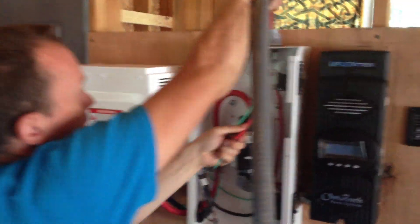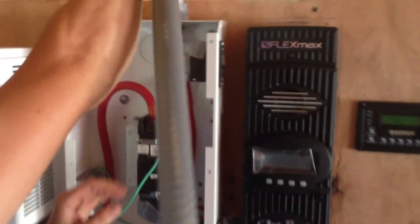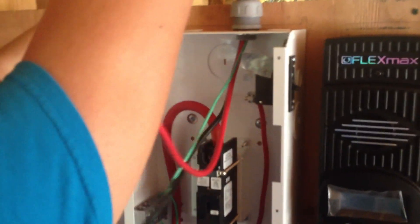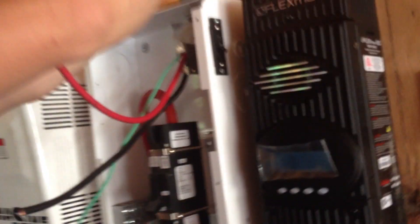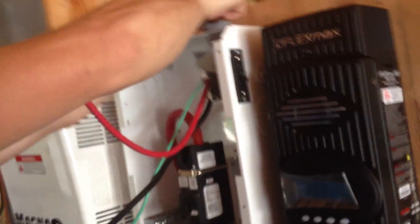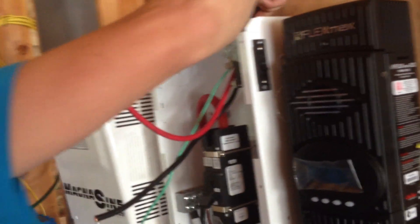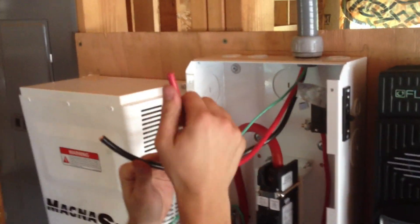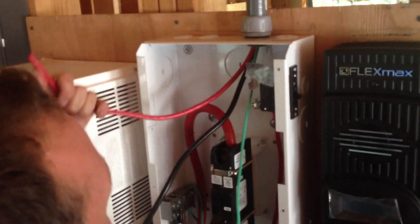We have our PV positive landing here. It slides down and this little cap tightens it — now it's weatherproof. This is rated for outdoor use. We don't technically need it because we're not outside. It's THHN, which is actually a thermal heat protective nylon coating.